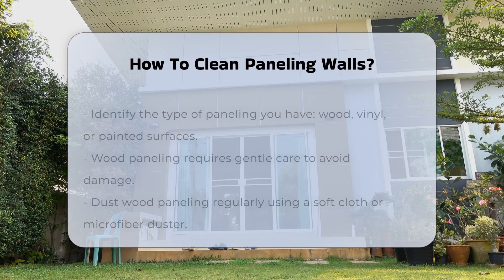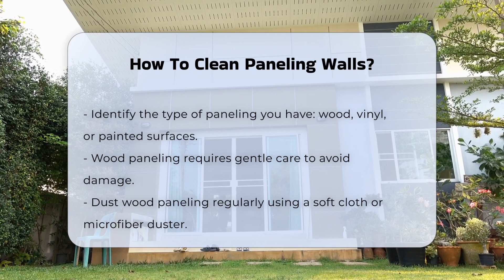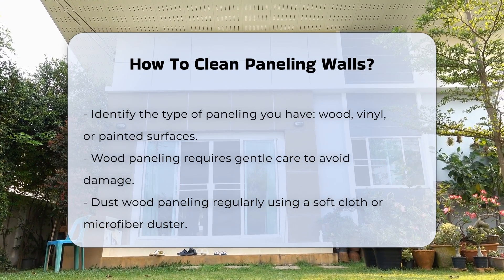Cleaning paneling walls can seem daunting, but it is manageable with the right approach. Start by identifying the type of paneling you have — wood, vinyl, and painted surfaces require different care.